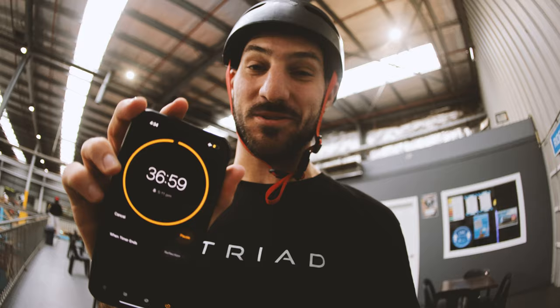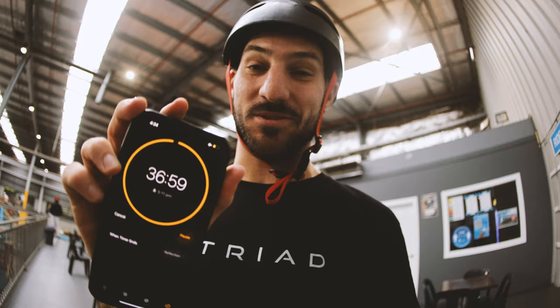Roomate just started us off with some absolute bang out tricks in the bowl, as you can see. That took some time, let's keep this super 60 rolling.